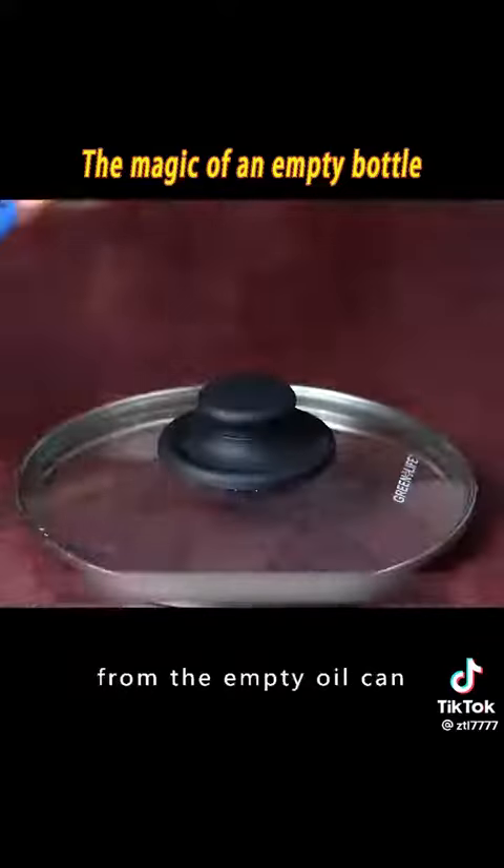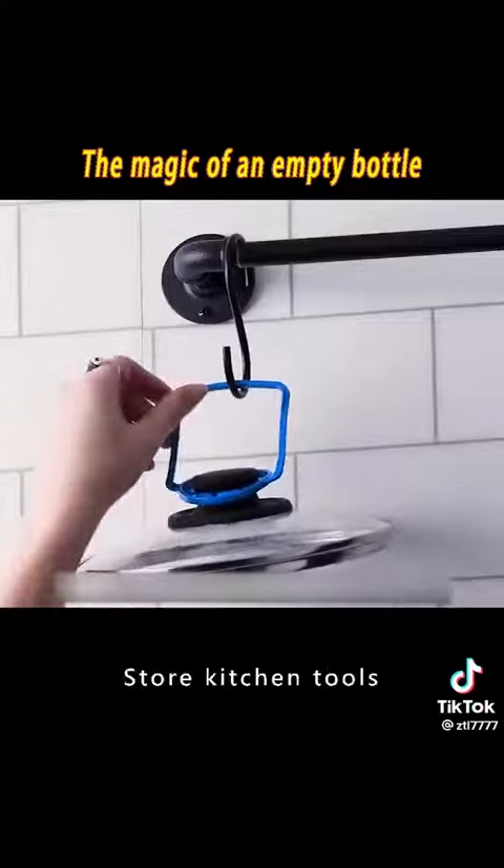9. Remove the handle from an empty oil can and put it on the lid. It can store kitchen tools neatly and beautifully.